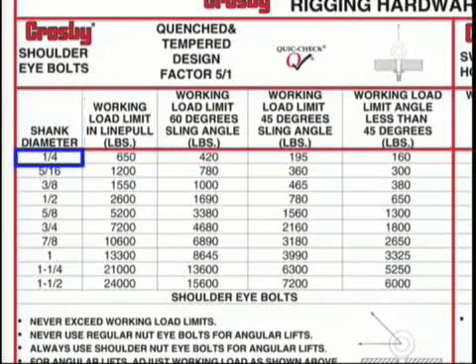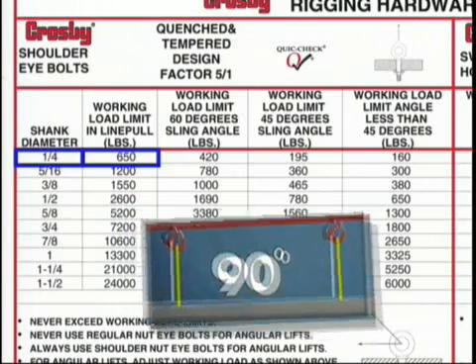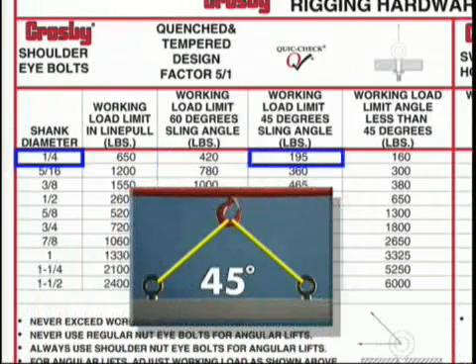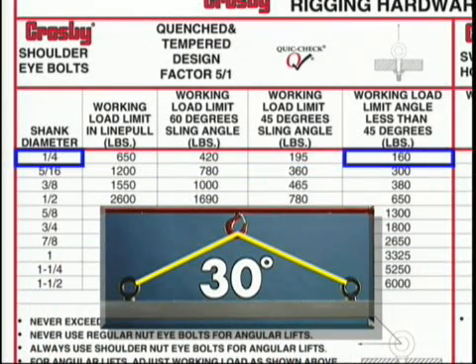As an example, let's look at the quarter-inch size. At 90 degrees or inline, the rating is 650 pounds. As the horizontal angle changes, so does the resulting working load limit of the eyebolt. At 60 degrees, the rating is 420 pounds. At 45 degrees, the rating is 195 pounds. And at horizontal angles less than 45 degrees, the working load limit has been reduced to 160 pounds.